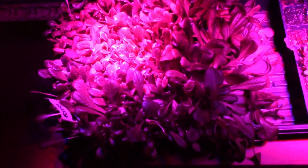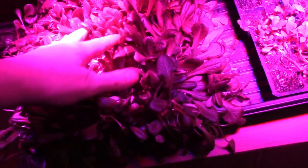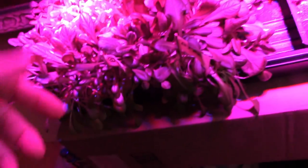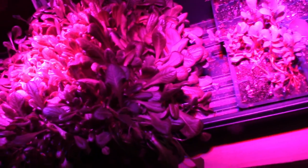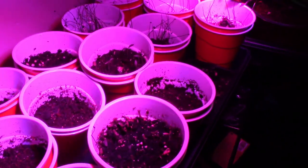Here's an update on the microgreens. This is about perfect — this might even be a little too big. But I'll start giving these guys a haircut and start throwing these into salads. You get two or three grows out of them, and maybe I'll even put them outside in the ground. I've got other stuff going up here — just little onion sprouts and things like that and tomatoes.